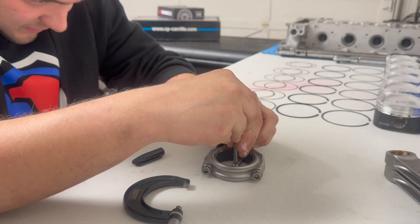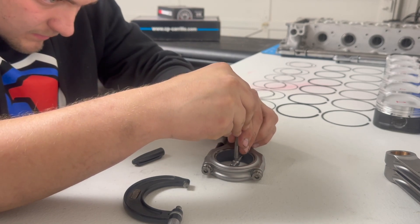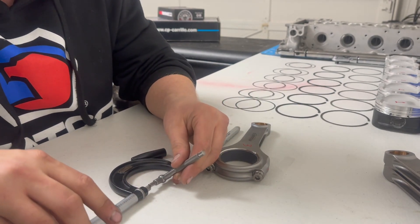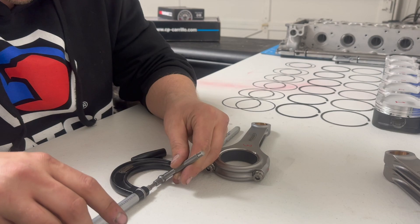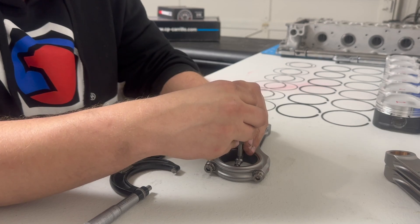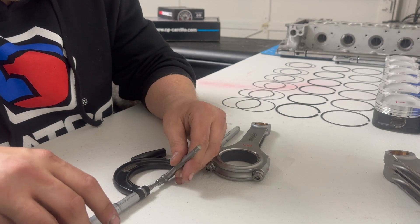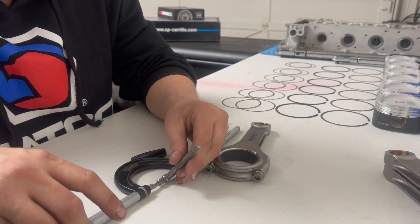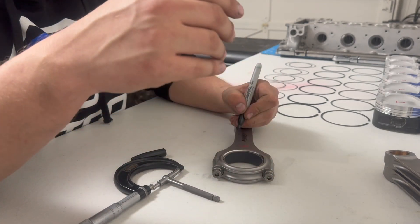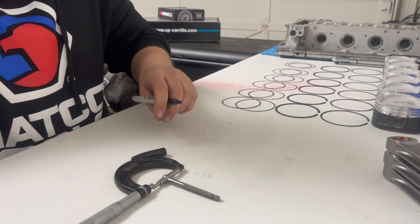I'm going to put this on the table and make it as flat and level as possible. There it is — 1.970. All right, fourth one.